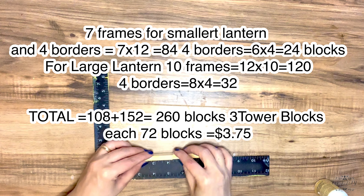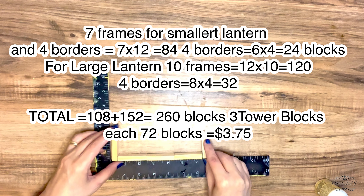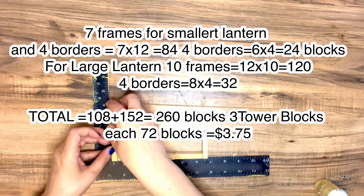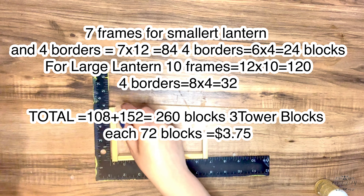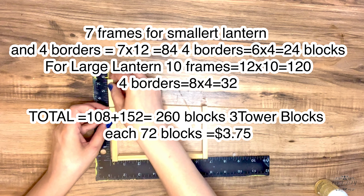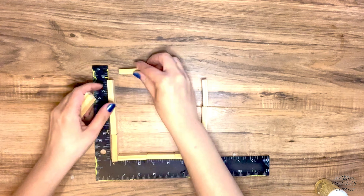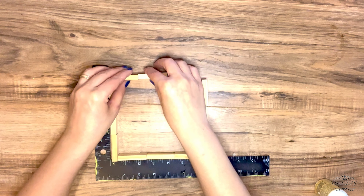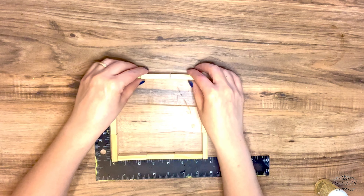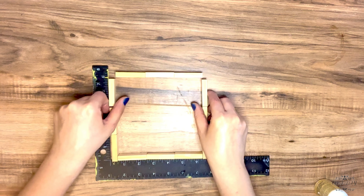For the smaller lantern I'm gonna need seven frames — each frame has 12 blocks and four borders, with six blocks per border. For the large lantern I'm gonna need 10 frames, which is 12 blocks and four borders, and for the large lantern the borders will be eight blocks. Altogether I'm gonna need 260 blocks, which is three Tower Blocks boxes from Dollar Tree, and that's gonna cost me $3.75. To make the frames I'm just putting the blocks together around a metal ruler to keep them straight, and then I'm gonna glue them.